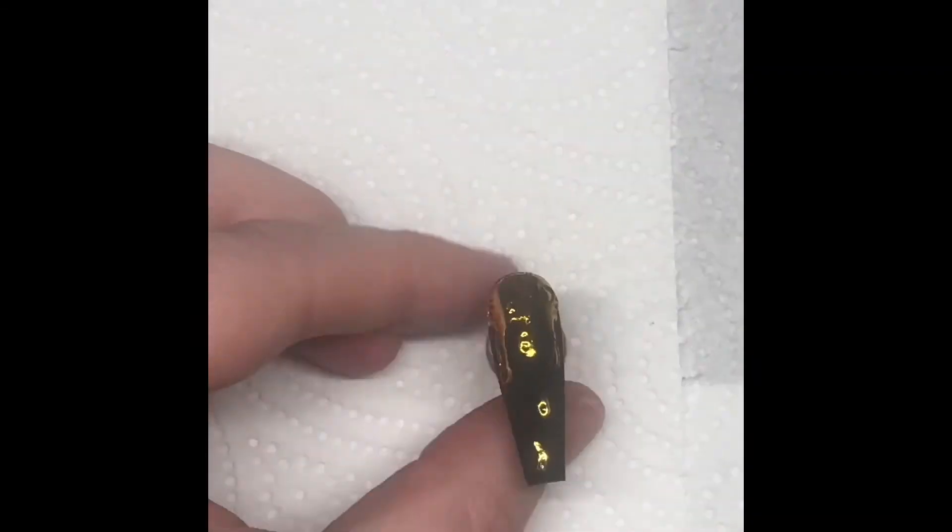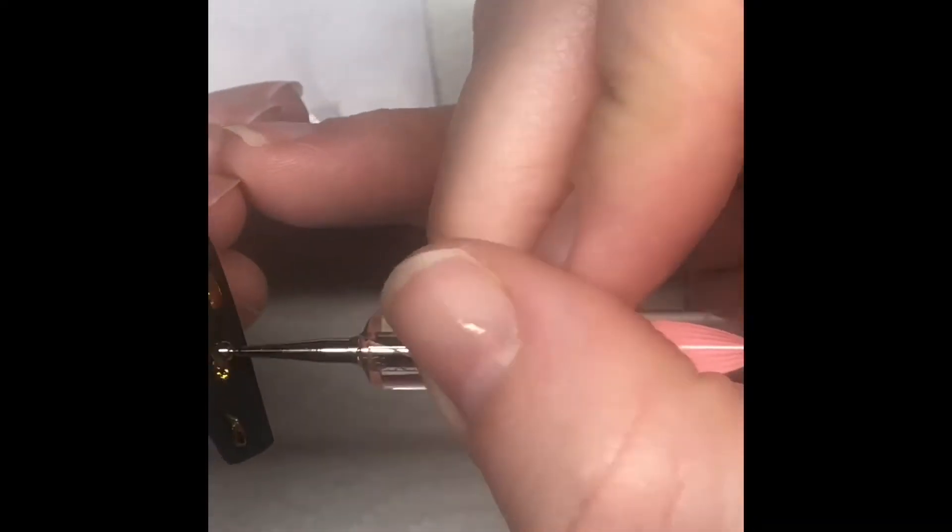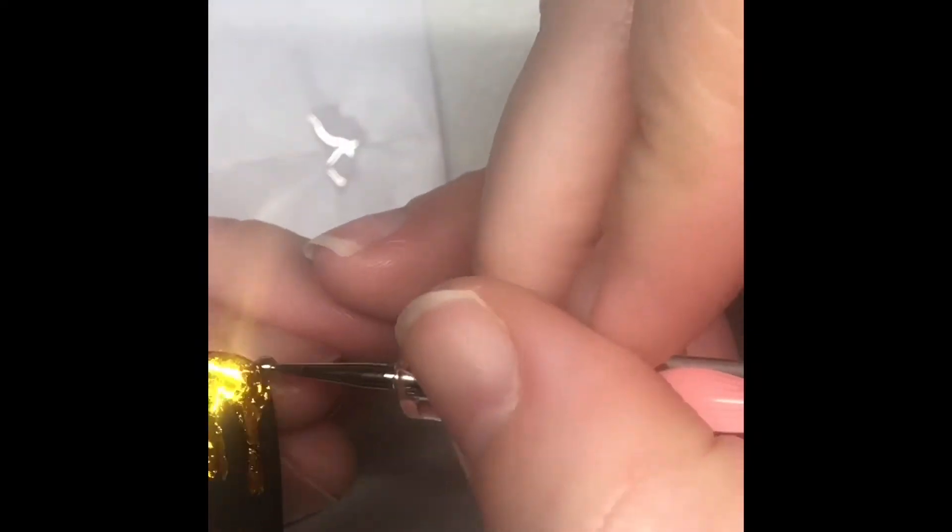Using my dotting tool again and some Gelic top coat, I'm going to go over those drips so that the black bits remain matte and the foil is top coated and sealed in, so it's not going to peel off. Then I'll pop that back in the lamp and that is that nail finished.